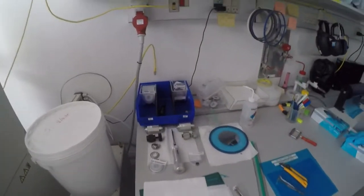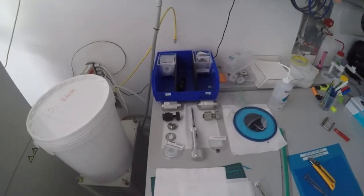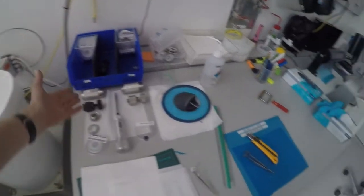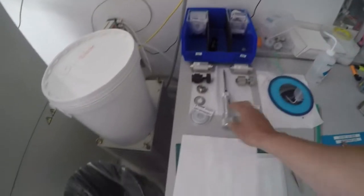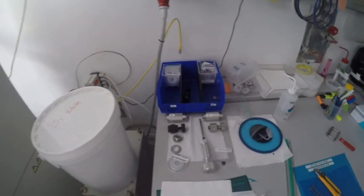First, we'll look at what materials we're going to use. This is a selection of the different tools that we're going to use to change the blade. We have some tools for the silicone blade and some tools for the Pyrex blade, and then a common tool to unmount the blade.